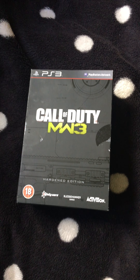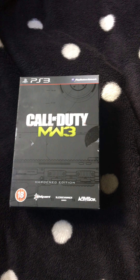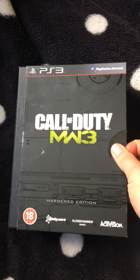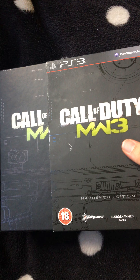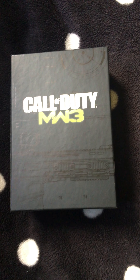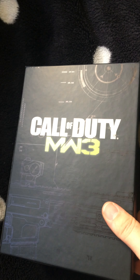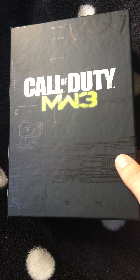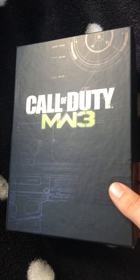Hi guys, back again for the fourth time today. This is for the Call of Duty Modern Warfare 3 Hardened Edition unboxing on the PS3. As I explained in the last video, which was the Call of Duty Ghosts unboxing, I paid £4.99 for that and £1.99 for this, so I could not resist that.